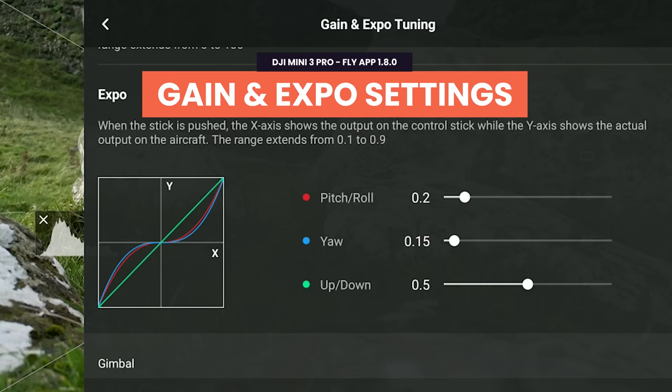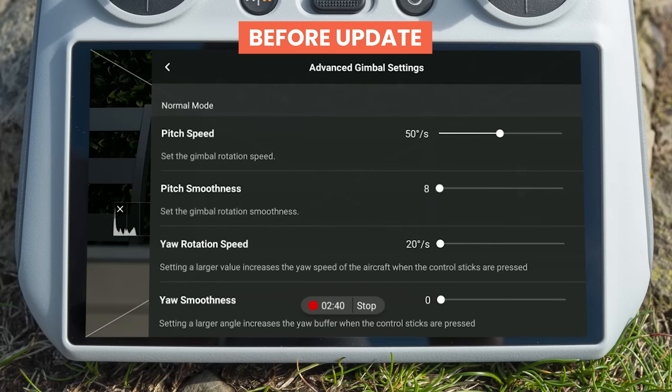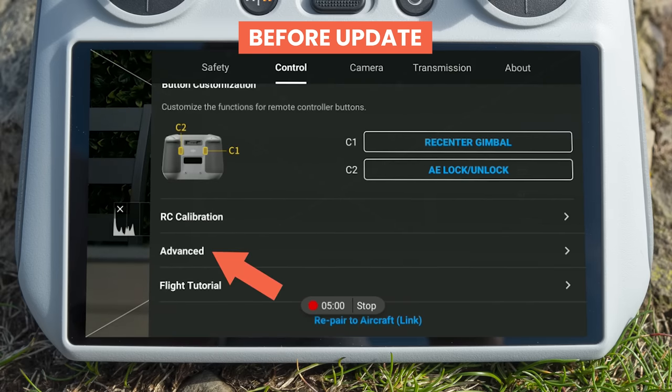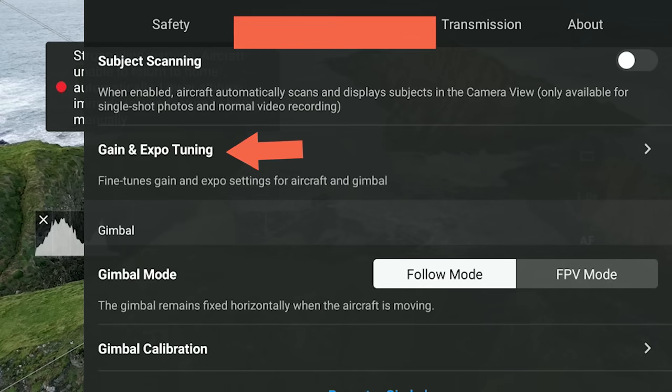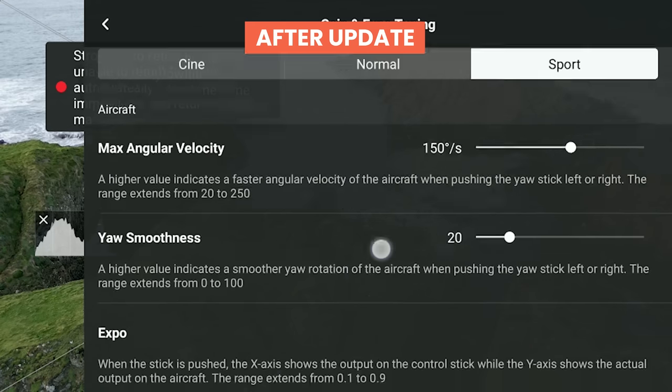Moving on to the new gain and expo tuning settings menu. You may have already noticed that with the latest update, the advanced gimbal settings menu is gone — the old advanced gimbal settings and advanced section have been combined into one. The idea with these settings is that you can tweak how the drone responds to joystick inputs to suit yourself as a unique flyer. Let me give you two examples.